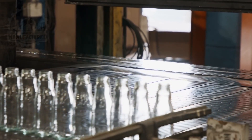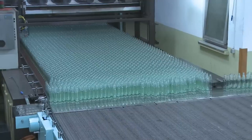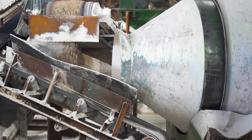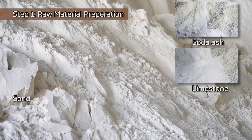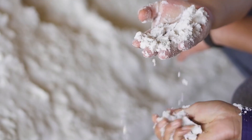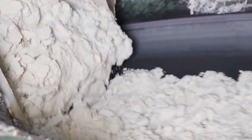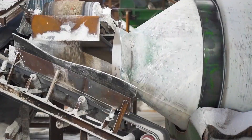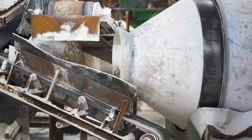In the manufacturing process of glass bottles, the first key step is batch preparation. This involves precisely measuring and mixing the raw materials — silica sand, soda ash, limestone, and cullet. These ingredients are carefully weighed to ensure that the proportions are correct to achieve the desired chemical composition and properties of the glass. The mixed batch is then thoroughly blended to ensure uniformity.